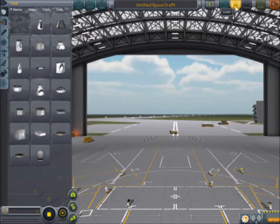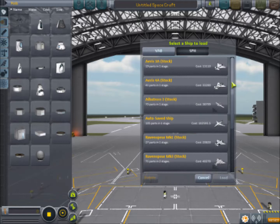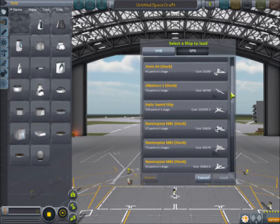Hello there everyone, I am Pepino here, back for another Kerbal Space Program tutorial. And today we are going to be talking a bit about planes, what makes them work, and what makes them not work.